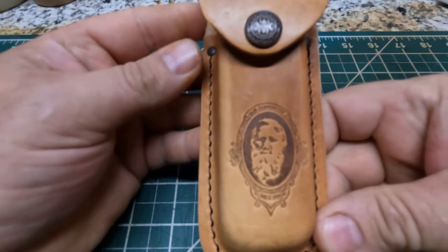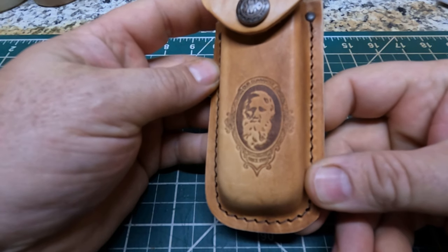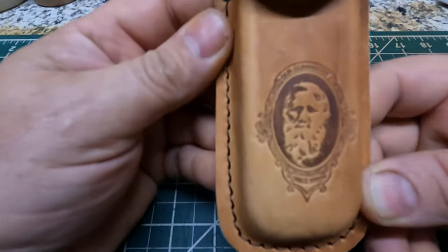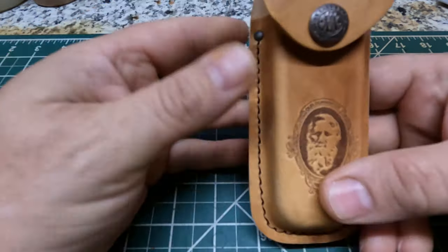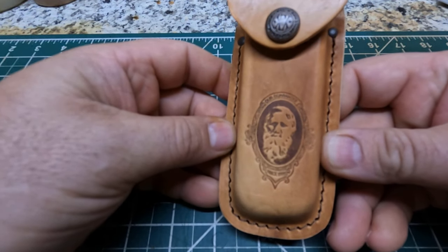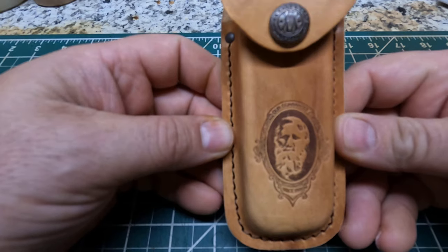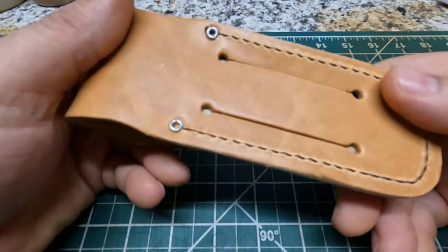Here's the sheath it comes with. Pretty neat. It says 'I guarantee since 1889.' I've never seen — this is the first time I've ever seen a sheath like this. I'm not sure who this gentleman is, probably the founder of Case more than likely. This is the sheath it comes with.